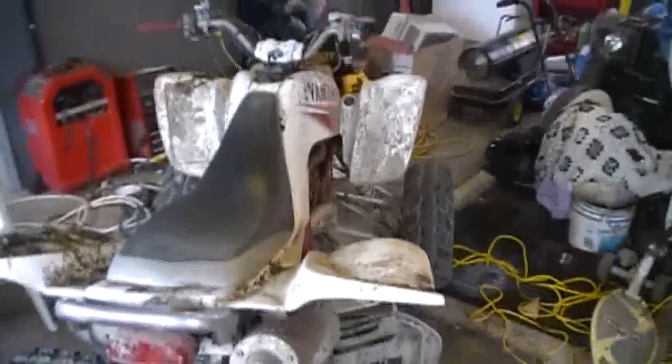Who the hell needs the manual? I'm going to show you how to tighten your chain on your Raptor 660. Here's my four-wheeler — the chain is a bit loose.